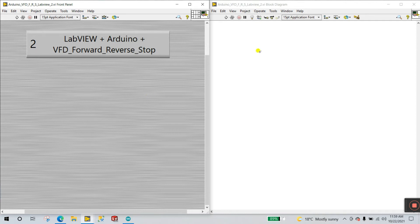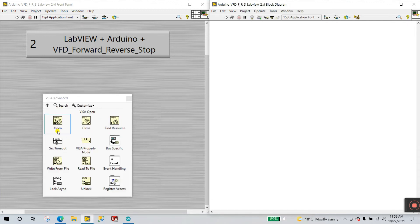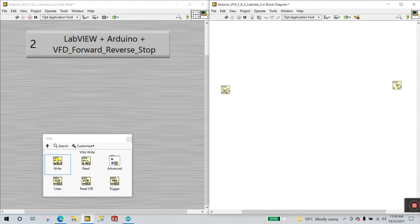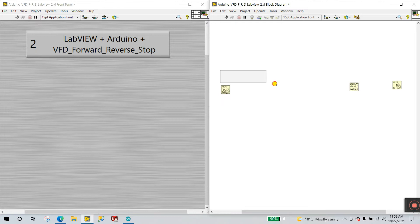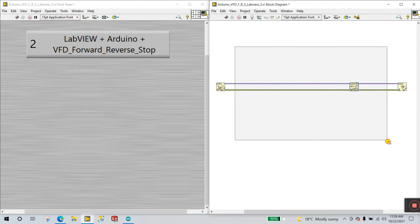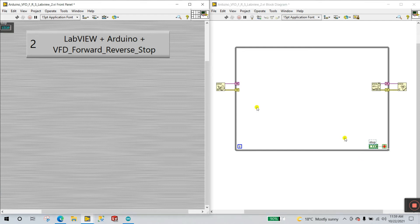Now in LabVIEW, go to the block diagram, right-click, go to Instrument I/O, then VISA. Select Advanced, click Open, and drag it onto the diagram, then drag a Close node. Next, drag a Write node. Now right-click and go to Structures to create a While loop for continuity of operation. Delete any unwanted wires. Right-click on the VISA resource terminal and create a control — this is your VISA resource selector.